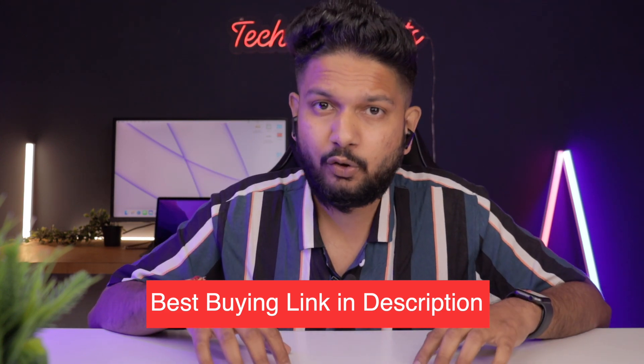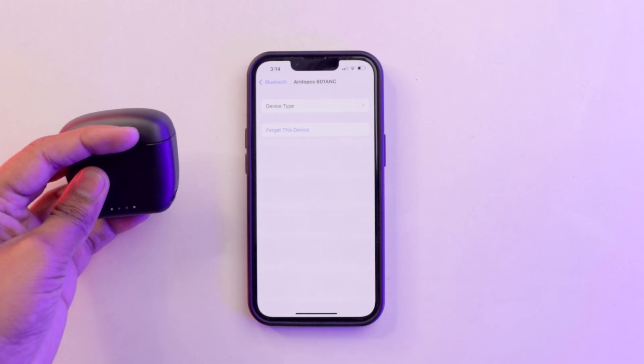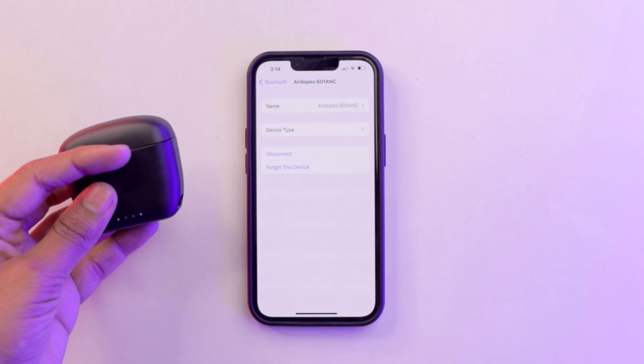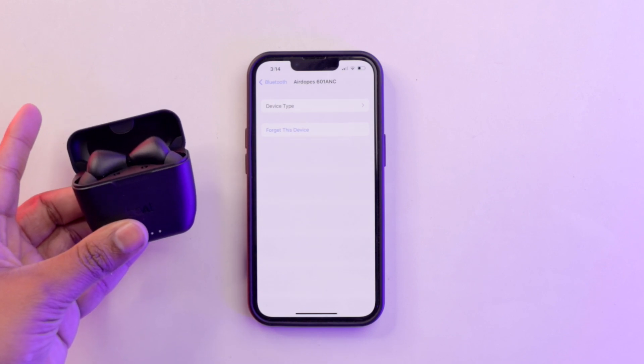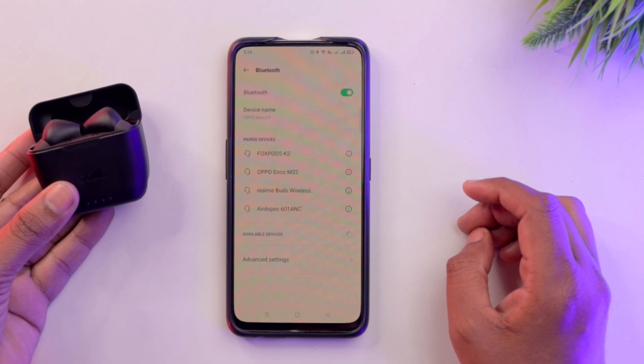For connectivity, you get Bluetooth 5.0 technology, which is outdated — today's earbuds should come with Bluetooth 5.2. You also get IWP technology, meaning auto-pairing: open the charging case and the earbuds should auto-connect. I tested on iPhone first and it worked well, but on Android I had to connect manually multiple times. So the IWP auto-connect feature from Boat is not implemented well and needs improvement.